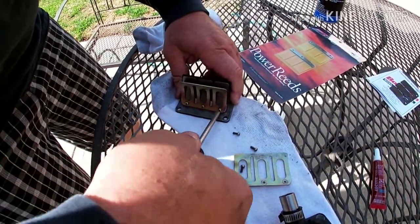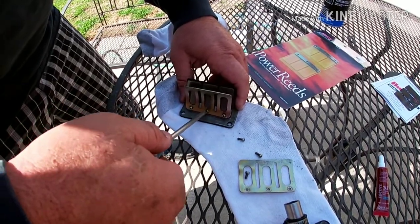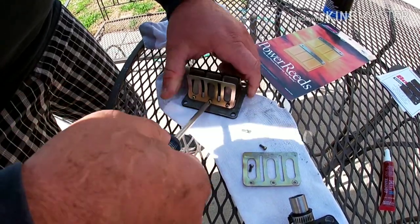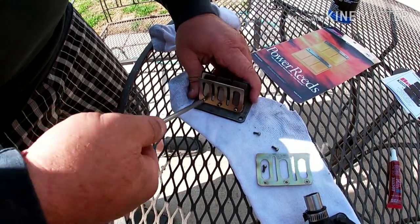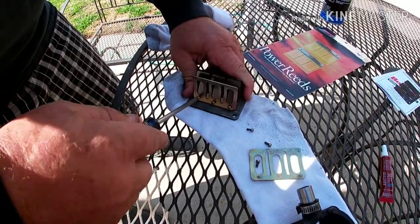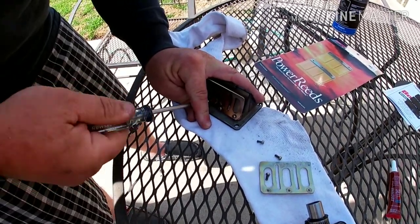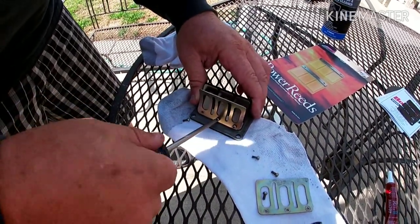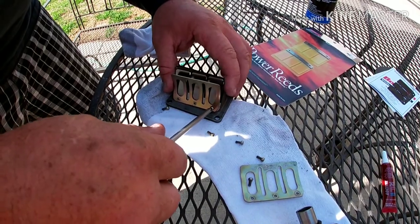Probably one of the most important things here: do not strip the heads, because then I'll have to order new ones. The threads are nice and tight though. I'd hate to have one of these screws go into my piston — there's a lot of vibration going on.